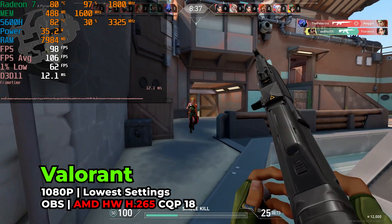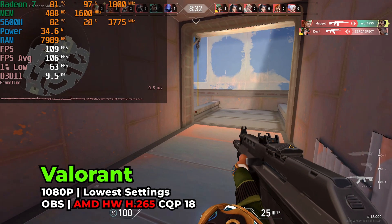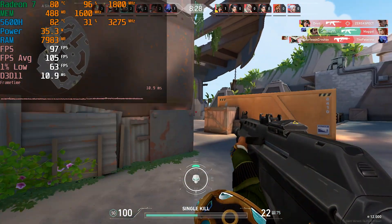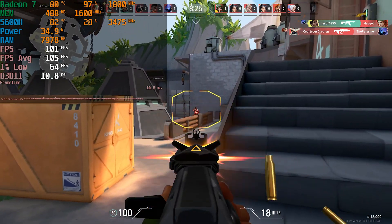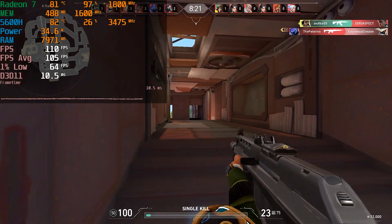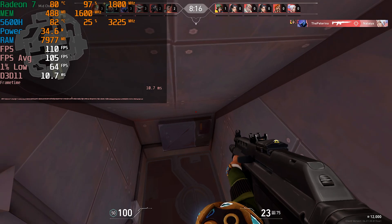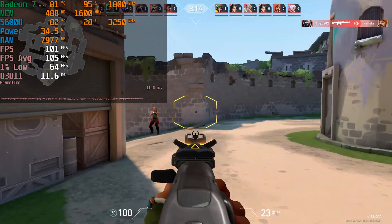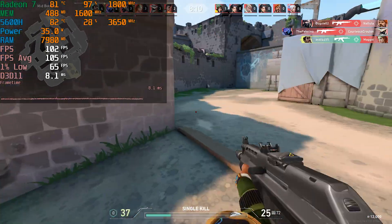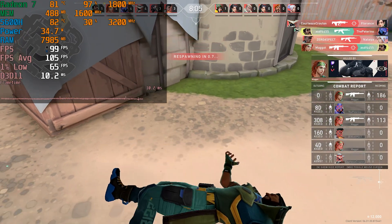The game I decided to test with is Valorant. This is a really light game and we are running it at the lowest in-game settings, but we are getting some really nice levels of performance. Keep in mind that we do get somewhat of a performance impact from having OBS on the second monitor with the preview up — it is more rendering that the iGPU has to do, so there is a little bit of performance overhead. You'll mostly notice it in the 1% lows, but in general the performance is rock solid, and we can safely record without having to worry about any impacts.